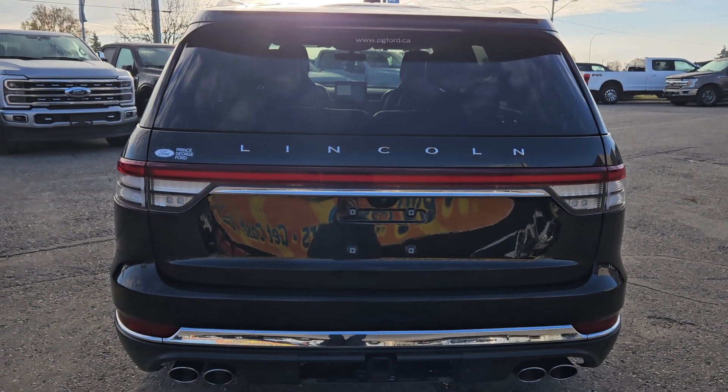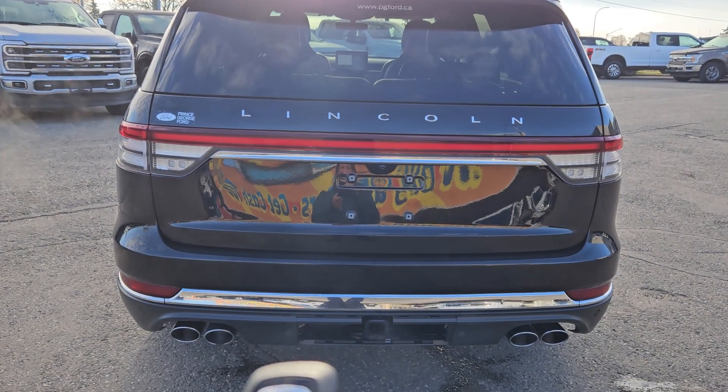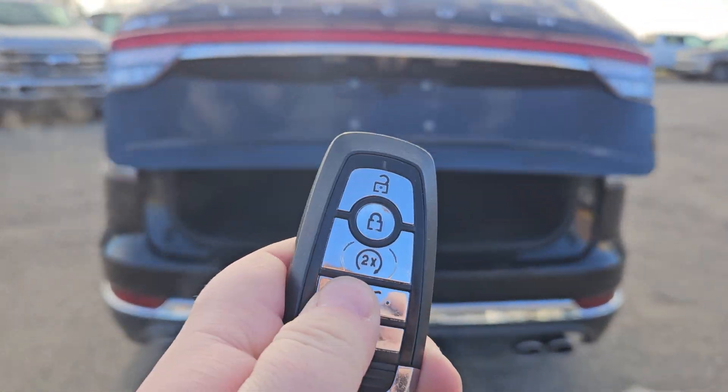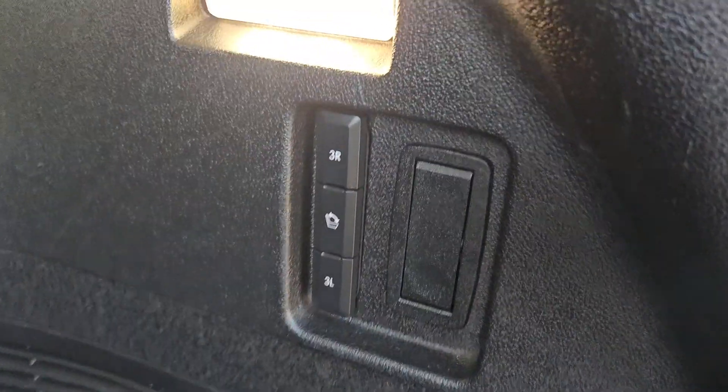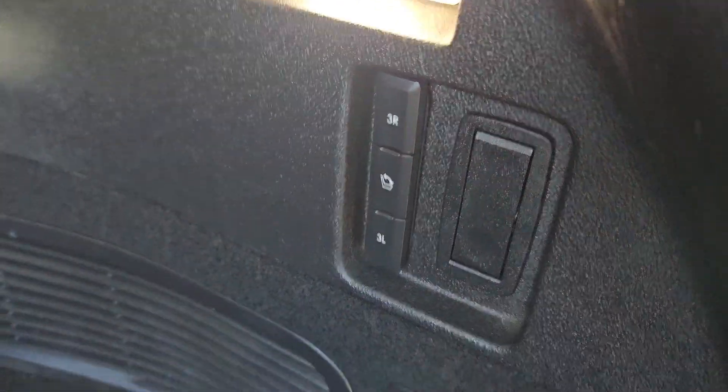This vehicle also comes equipped with a powered liftgate, which you can use on the key fob. You do get remote start as well, which you can use with the button. It provides tons of storage, and you do get storage underneath as well. You can collapse the last row, and there are 12-volt outlets and hooks.